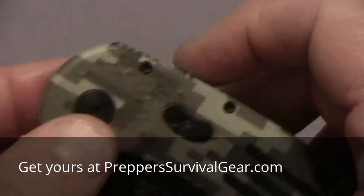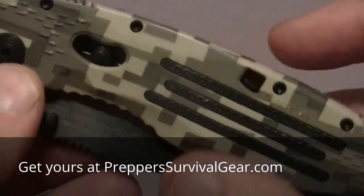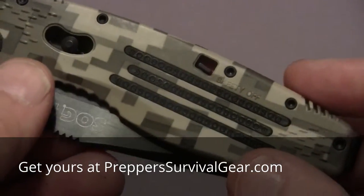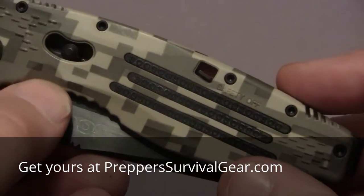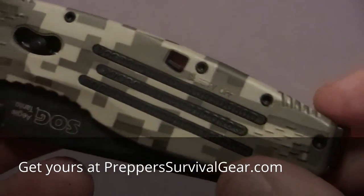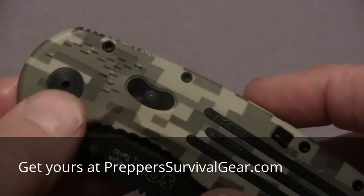It's a 3.5 inch black TINI coated with half serrations. Now, if you've seen my other videos, you know I kind of tend towards the drop points and non-tonto with no serrations. But this one, I was just happy to get something in. I didn't really mind getting the Tonto on this one.